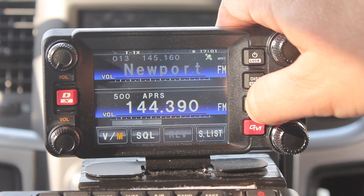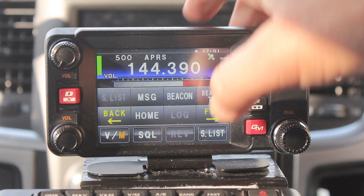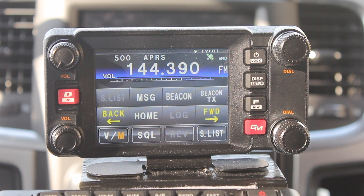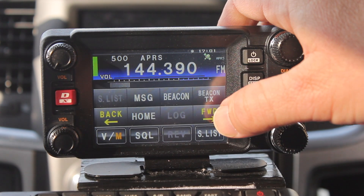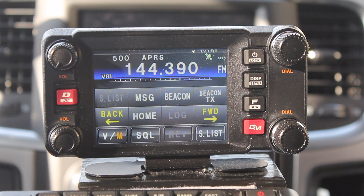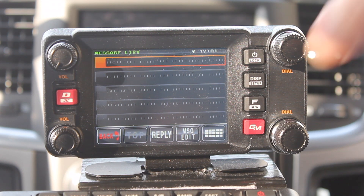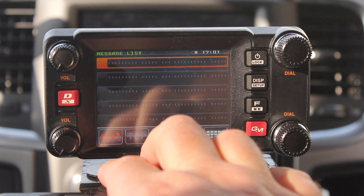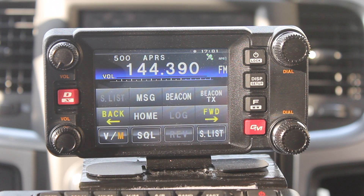For some more functionality, just press the F function button real quick. It brings up a little menu where you can randomly transmit your beacon whenever you want. You'll get the tone back saying that it went through. You can also turn the beacon on or off with the beacon button. If you notice, the little circle disappears when it's off.